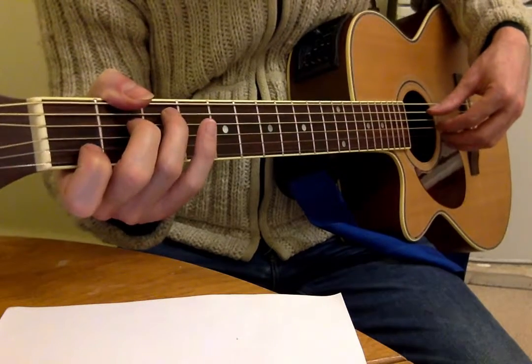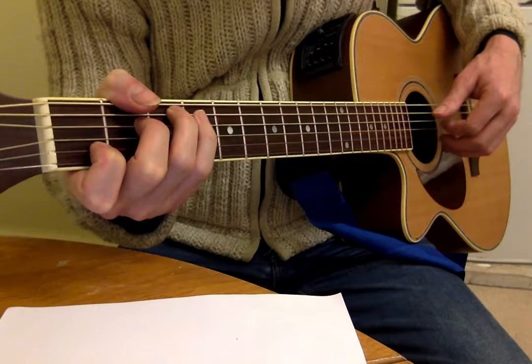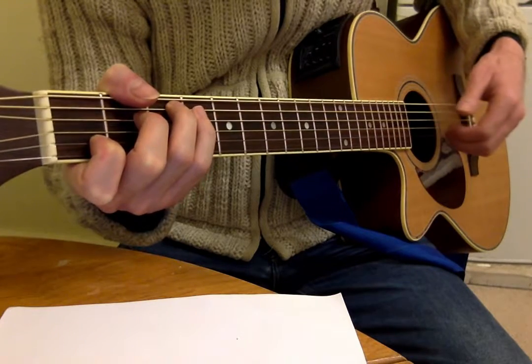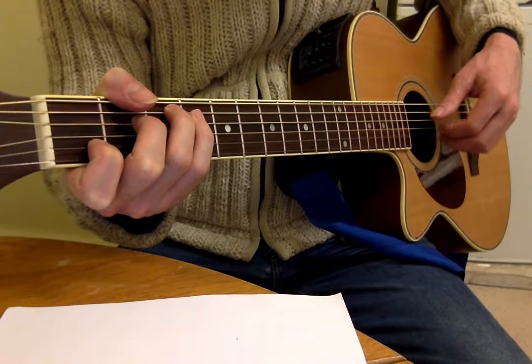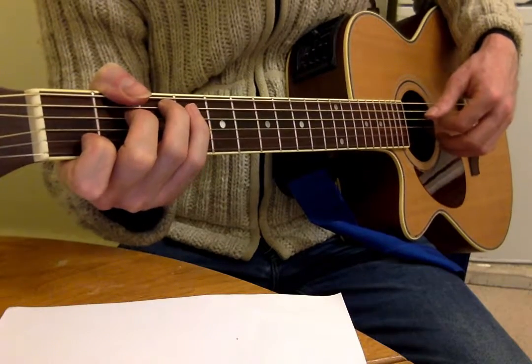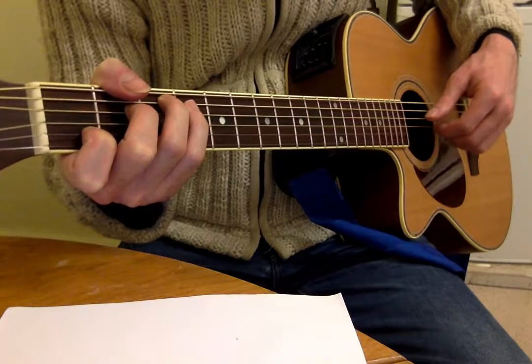And that is, in terms of fingers: thumb, 1, 2, 3, 2, 1. So you go up the fingers and then back down again. Thumb, first, second, third, second, first. Timing-wise that gives: 1 and 2 and 3 and, 1 and 2 and 3 and, 1 and 2 and 3 and.